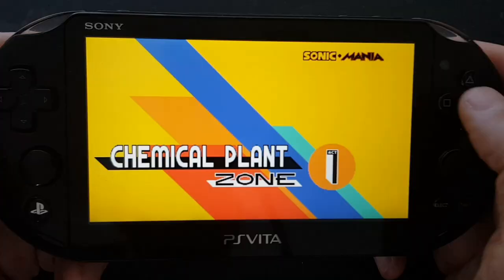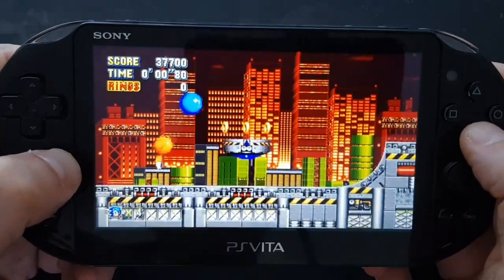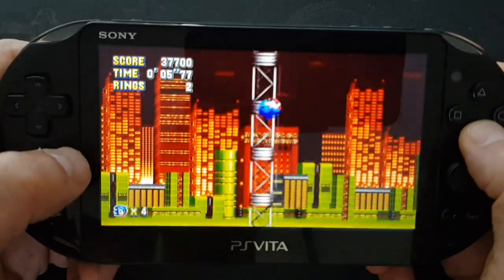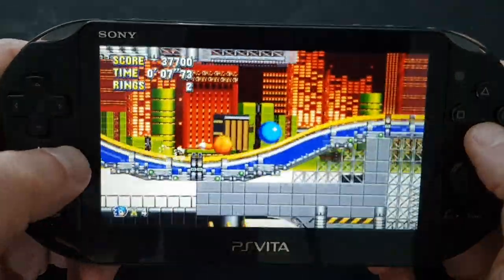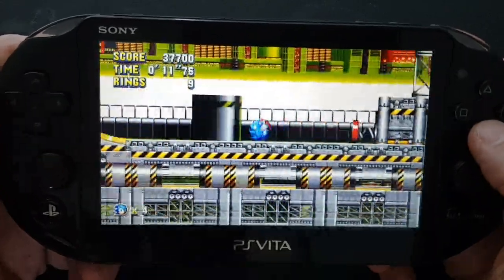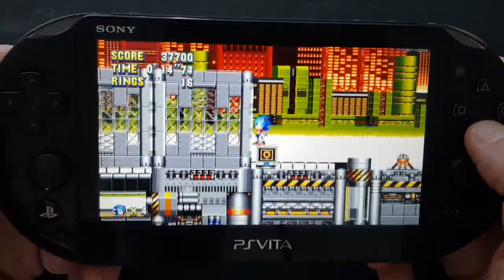Let me show you a 16-bit game — what better than Sonic the Hedgehog: Sonic Mania? This just came out on the Plus store for free. So far so smooth — this is a great little one to crack into via your Vita.